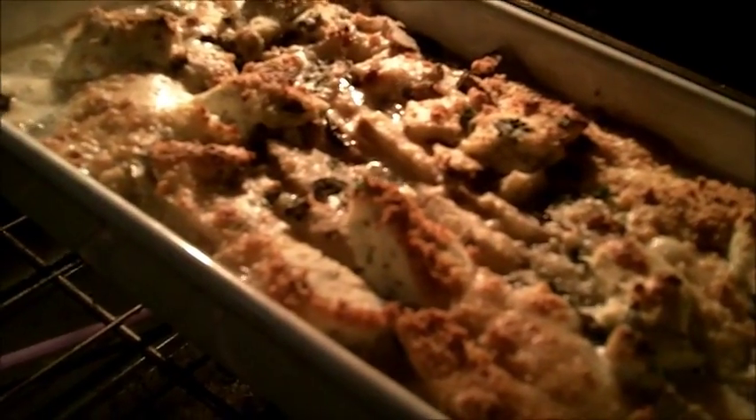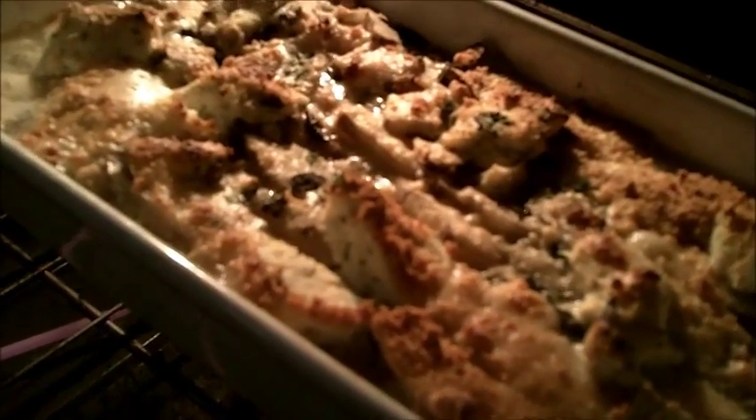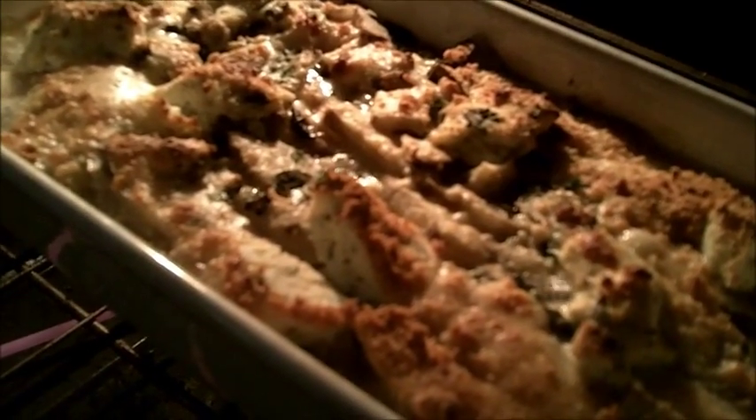45 minutes have passed, and you can see now in the oven a beautiful gratin of scalloped Jerusalem artichoke and Yukon Gold potatoes.